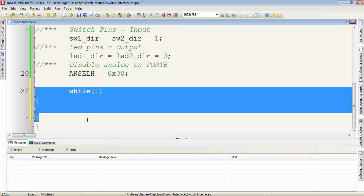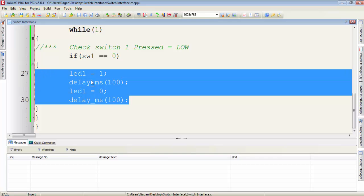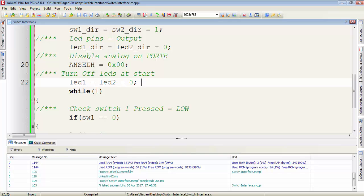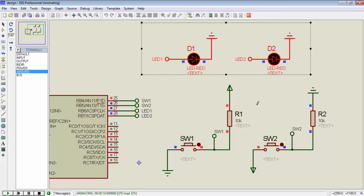Then create an infinite loop with while(1) and write all the instructions to check the state of the switch inside this loop. I create one if condition to check the switch1 state using the equality operator. So if switch1 is equal to 0, we toggle LED1 with a delay of 100 milliseconds. Add a line before the while(1) to turn off all LEDs at startup. Then compile the program and observe the simulation output.